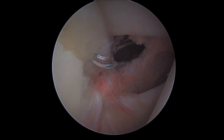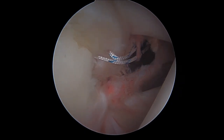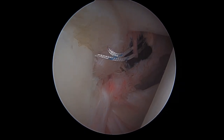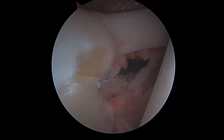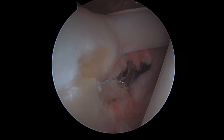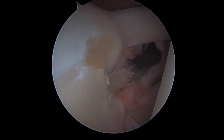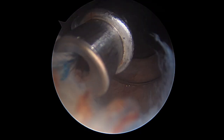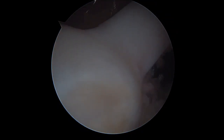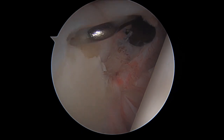Once we have recovered one of the two sutures, we are ready to knot our wires and to finally stabilize the anterior superior aspect of our SLAP tear, even though we have to be very careful not to over-constrain the intra-articular portion of the tendon of the biceps, because it may be a cause of future painful residual symptomatology, above all in overhead elevation and external rotation for the patient.